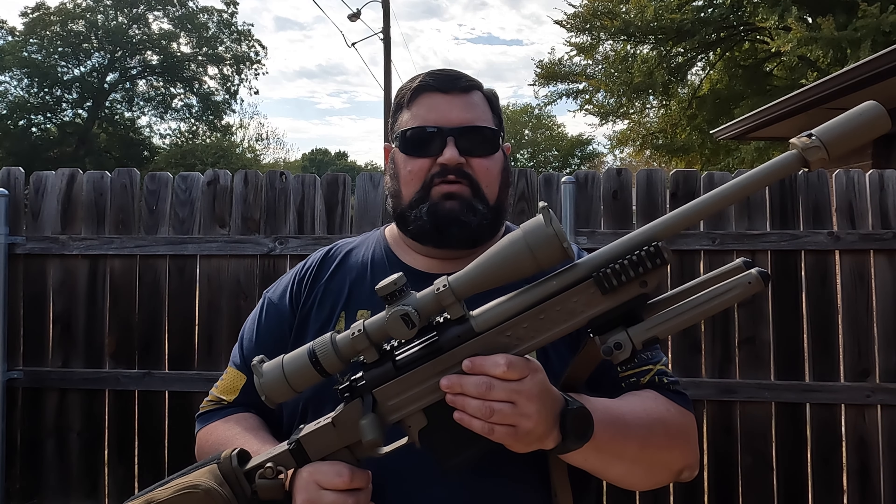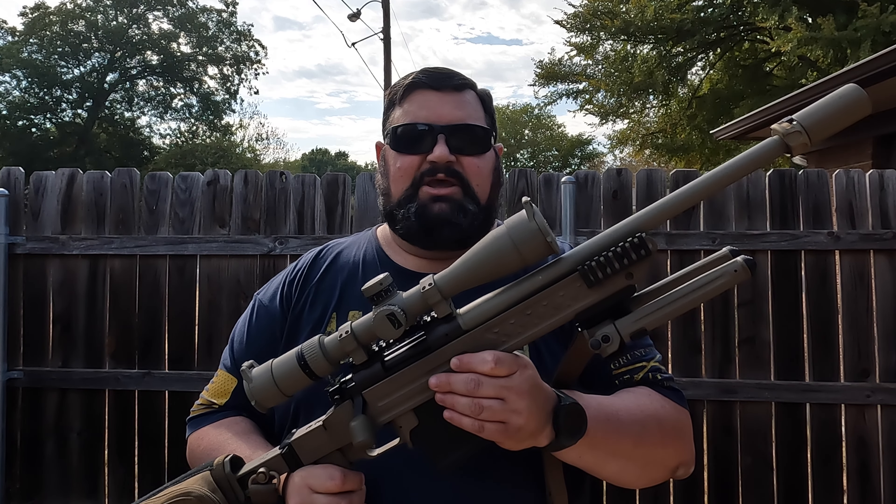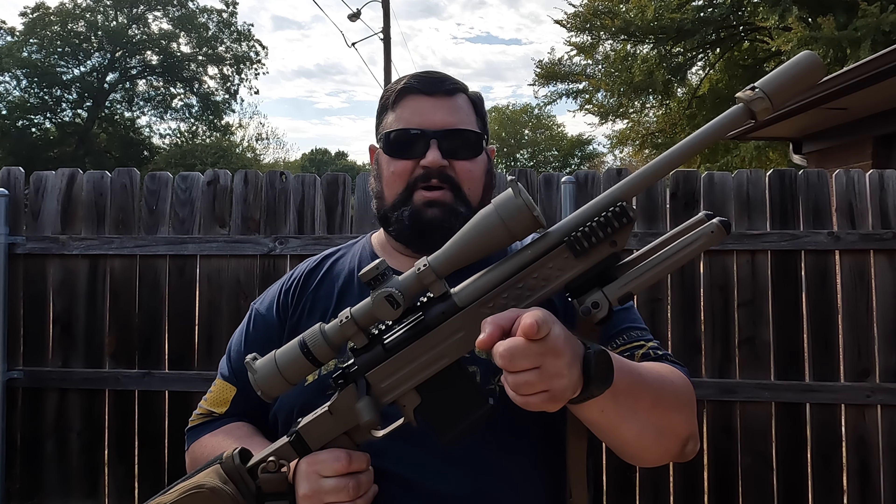If you would do me a favor, make sure you subscribe to my channel and give me a like — I appreciate all the support I can get. CavCop out.